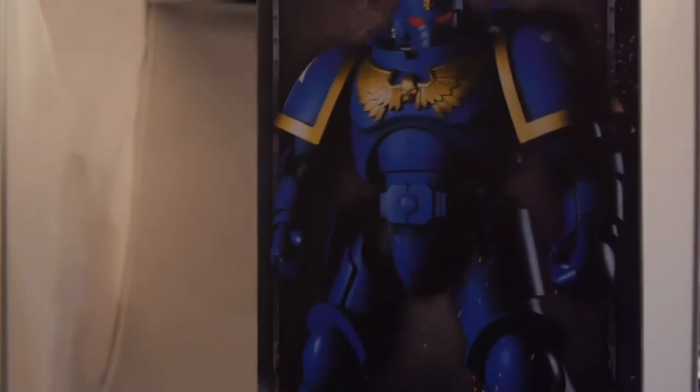I have not looked inside at all. This is a first look.